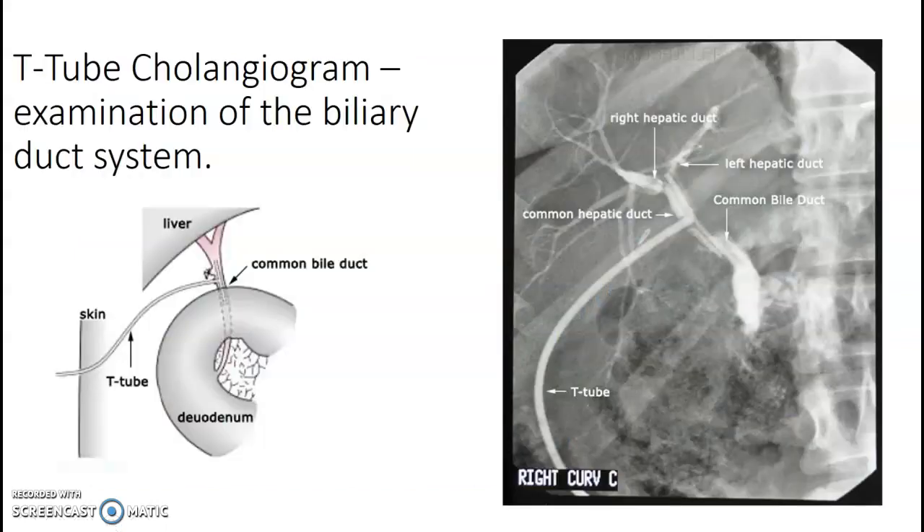T-tube cholangiogram. The T-tube is placed outside the body. Sometimes we'll do this in the fluoro rooms as well, not just in the OR. We're looking for the biliary duct system. The patient will have a T-tube — it's a similar concept, just through the tube.